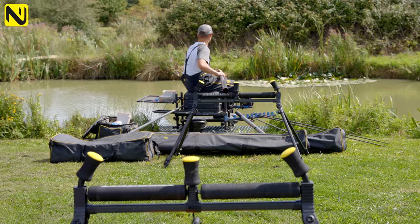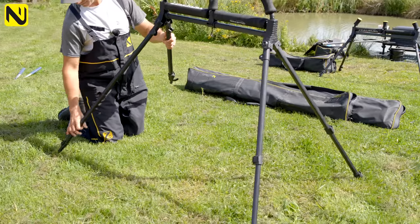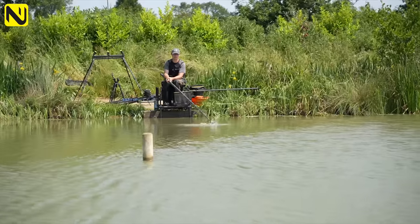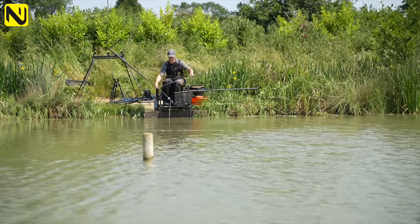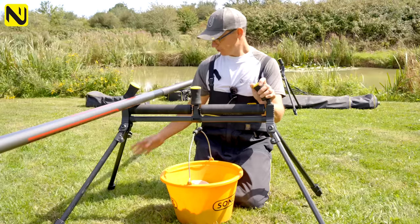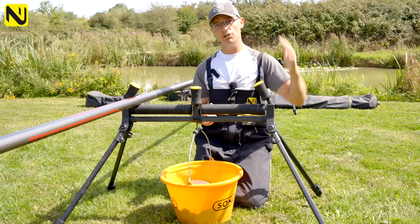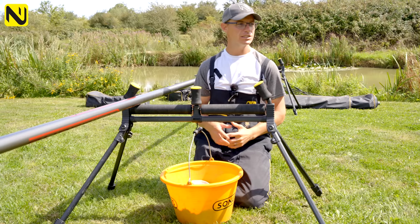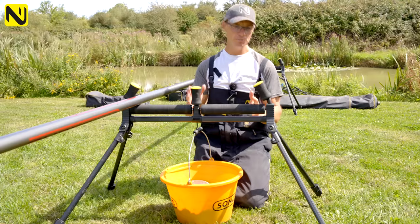One thing to consider when looking at rollers is the extending leg situation. A lot of fisheries have awkward banks behind them and you do need the versatility that extending legs give you. This particular model has a triple extending leg that goes over a meter in height, so you're going to conquer a lot of bad situations with that. It's very important — when you're in the shop thinking about buying a new roller, think about where you're fishing. Do you need one with triple extending legs? At some venues the bank is really high behind you and you have to use the roller at full extension to get past that awkward bank.